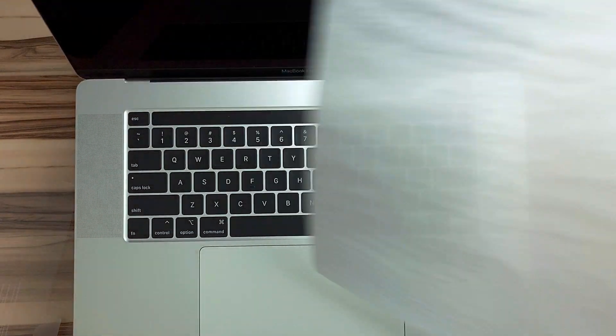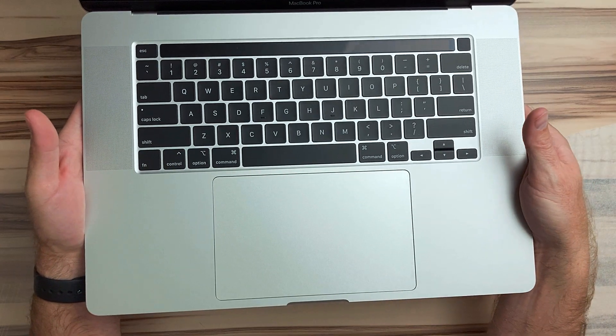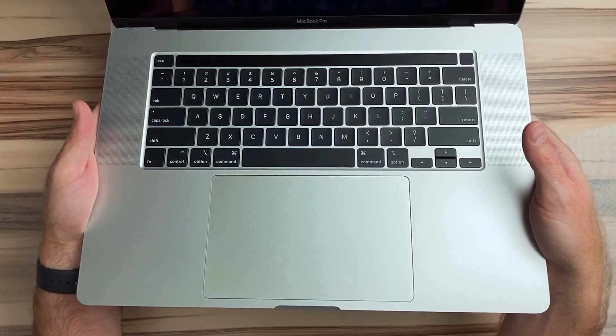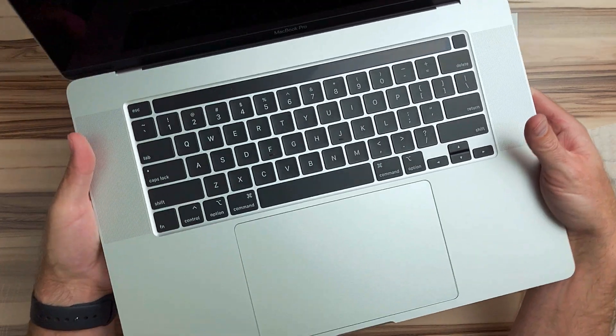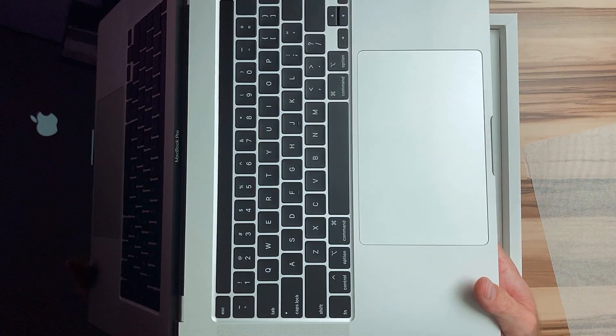As I recall, this is essentially the exact same process of opening up a brand new MacBook — the same types of packaging, just in a slightly different box.